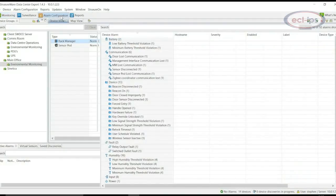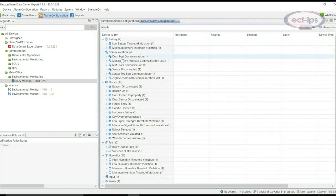Included with the NetBotz 250 Rack Monitor is a wireless sensor starter kit, including a Zigbee wireless network coordinator and wireless temperature sensor. In addition, a wired temperature humidity sensor is also available in the box.